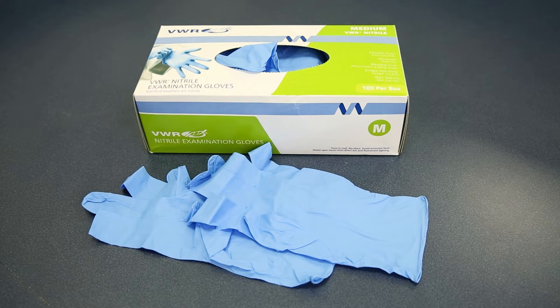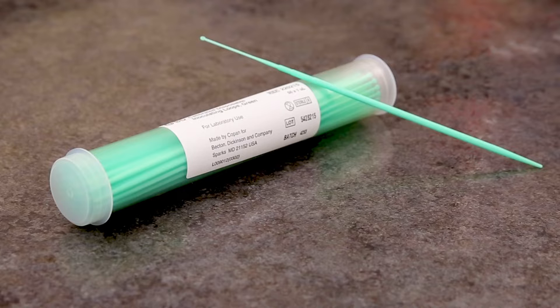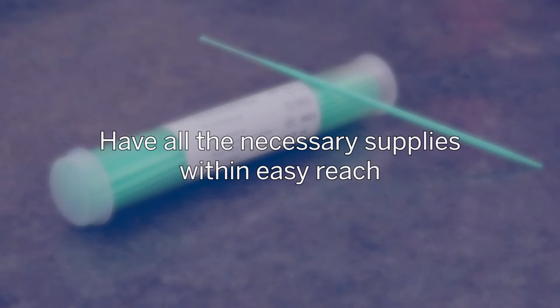Materials needed: 1. BAC-T-Alert bottles. 2. Personal protective equipment. 3. Safety subculture unit 2. 4. Clean glass slides. 5. Auger plates. 6. Sterile loop or stick. Have all the necessary supplies within easy reach.